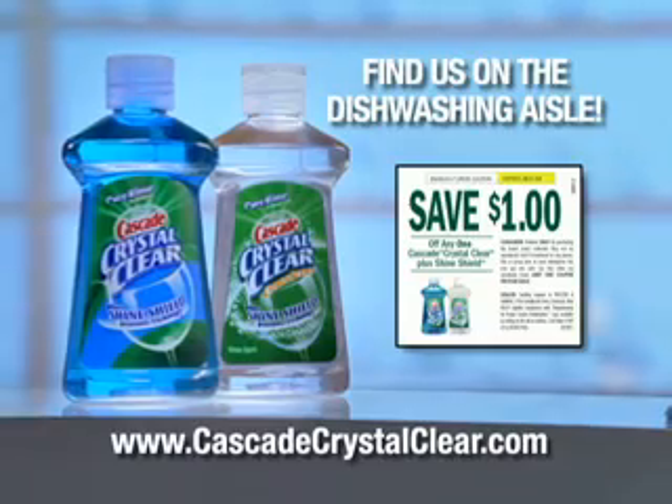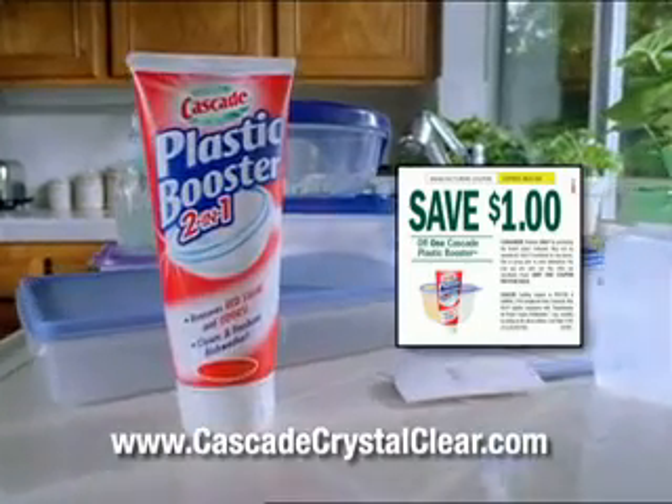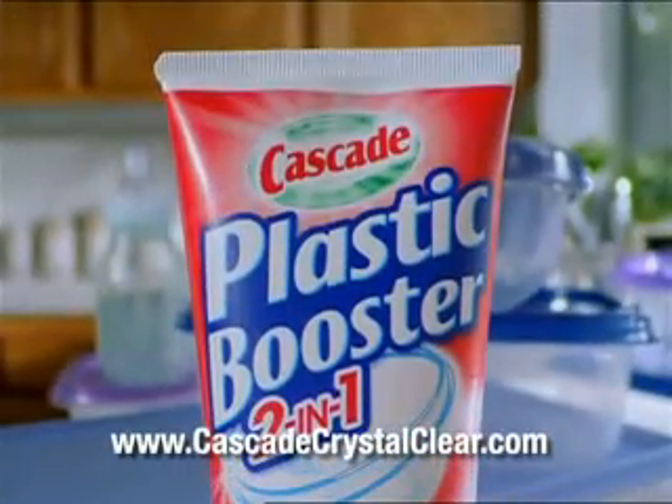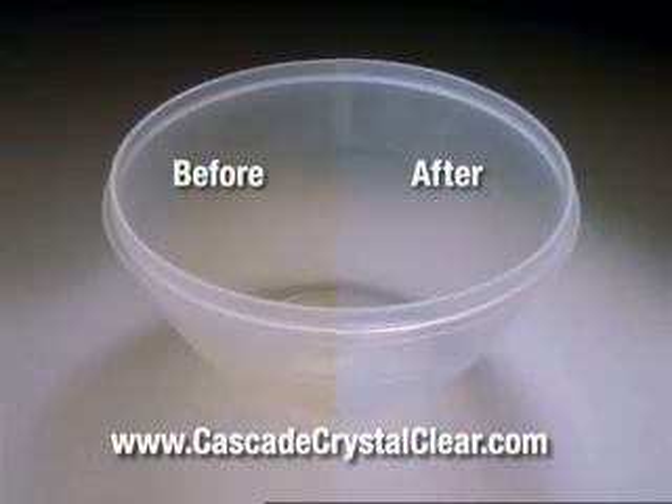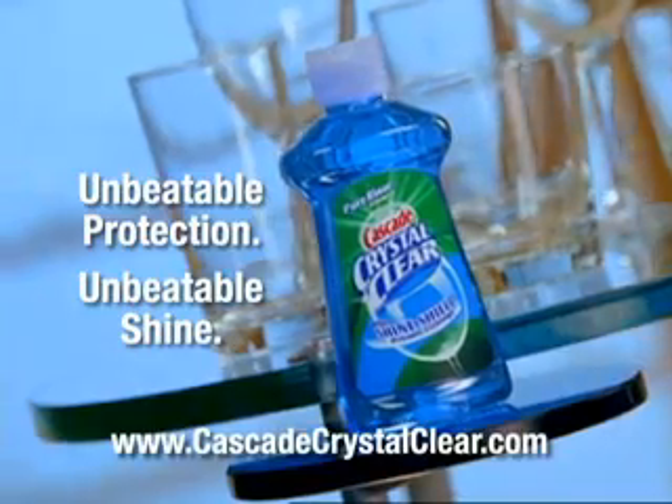Go online and get this money-saving coupon for Cascade Crystal Clear, plus a second coupon good towards Cascade Plastic Booster — the dishwasher additive that removes tough red stains and odors and keeps plastics looking new. Cascade Crystal Clear: unbeatable protection, unbeatable shine.